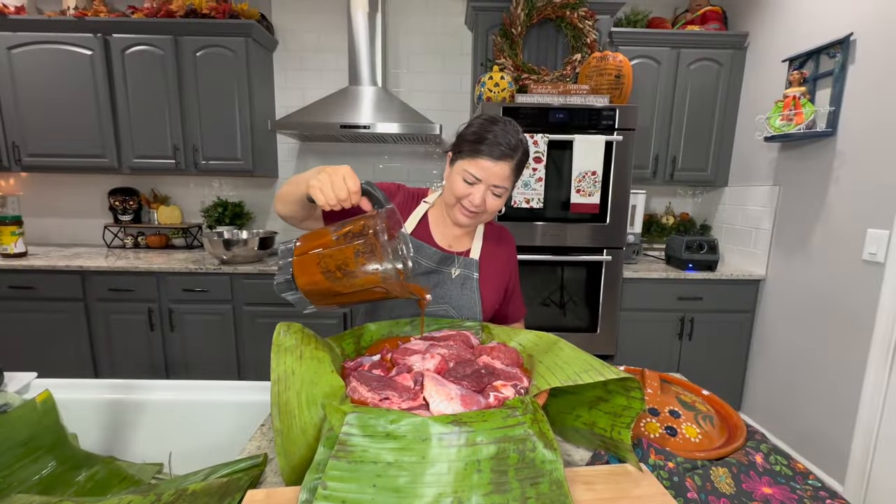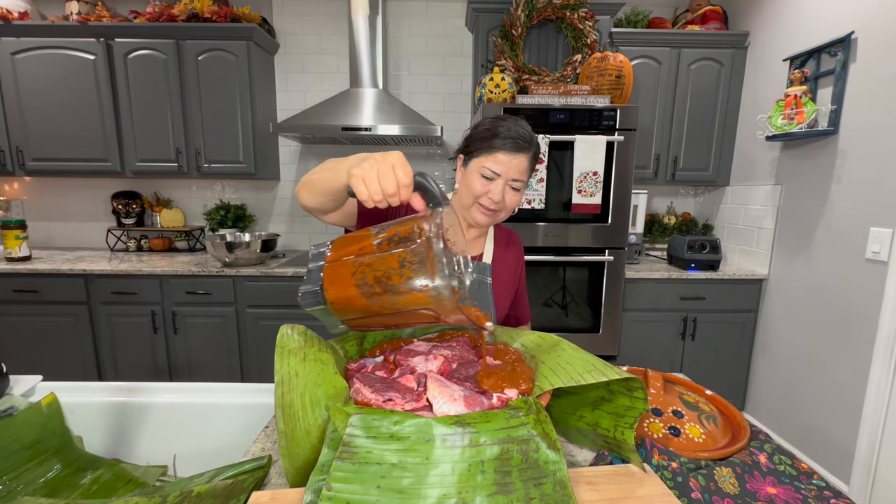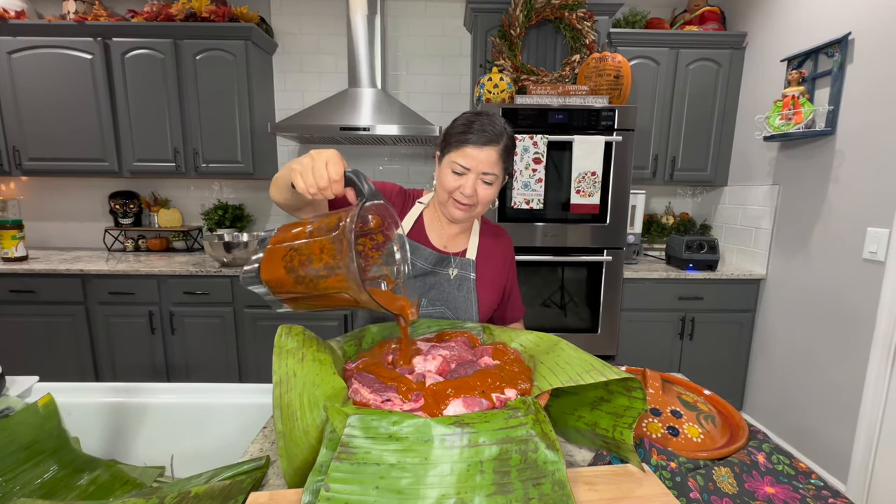Hello everyone and welcome back to my kitchen. Today I'm going to show you how to prepare beef barbacoa in the oven.